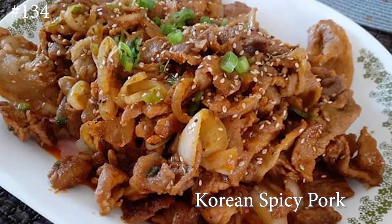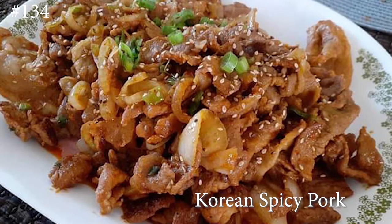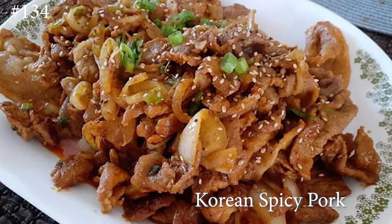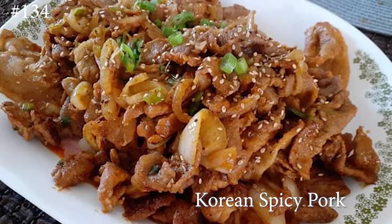Hi everyone and welcome back to my channel. Today I am making Korean spicy pork. If you guys want to know how to make this, hit that subscribe button and watch me cook.